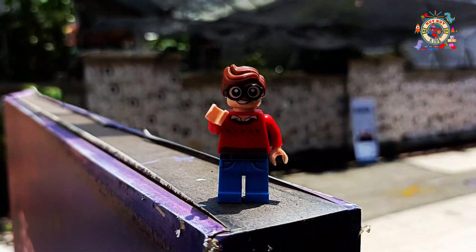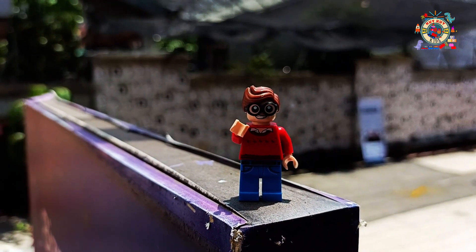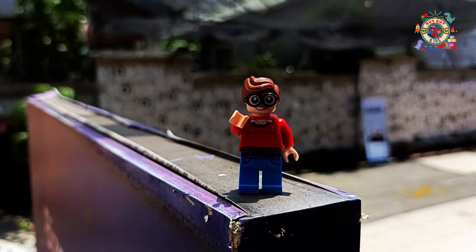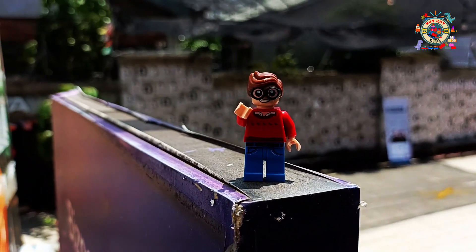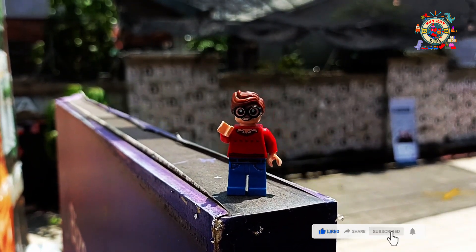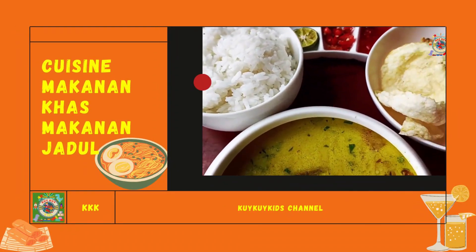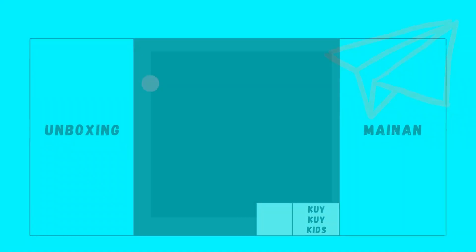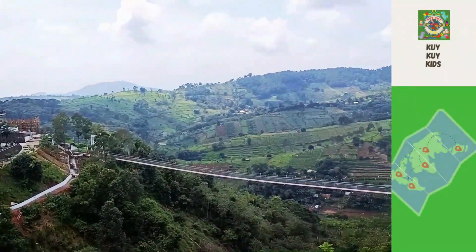Nah itu dia teman-teman. Makanan apa ya teman-teman kira-kira? Oke.